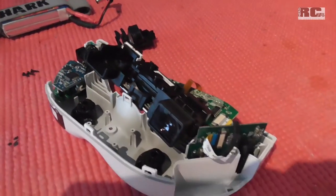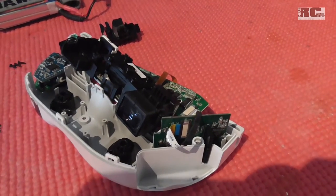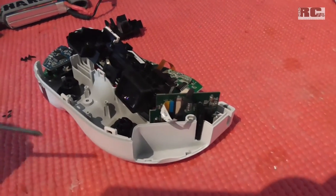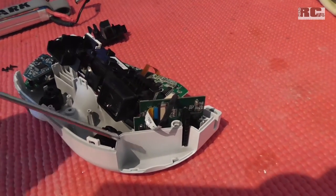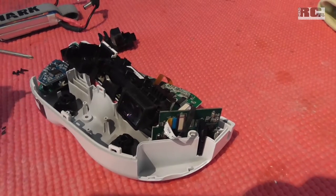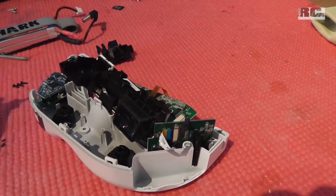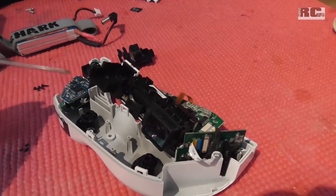That was just a closer look at the inside of my Fatshark Dominator HD version 1, for everyone who wants to open it for any reason. I hope this was helpful. Some are also doing diversity receivers, and they also open the case to route from one to the other antenna with the cables inside the goggles - so this could also be a reason why you want to open your case. And on the side of the head tracker, you can install your own second diversity antenna.